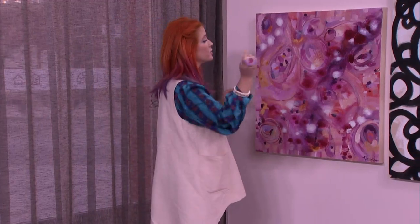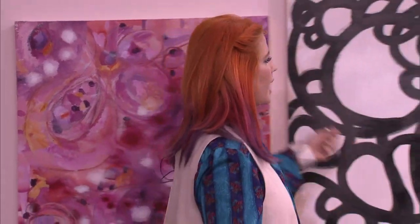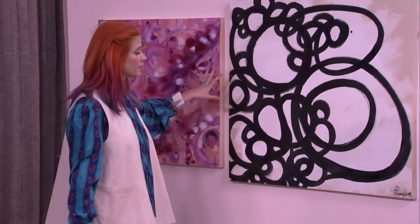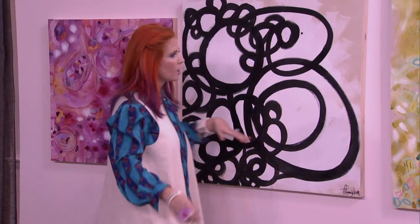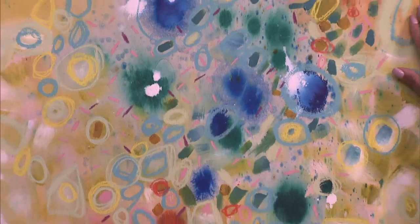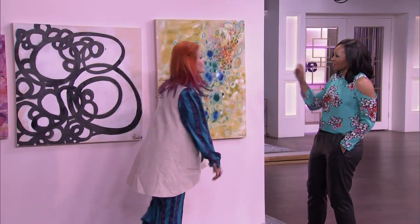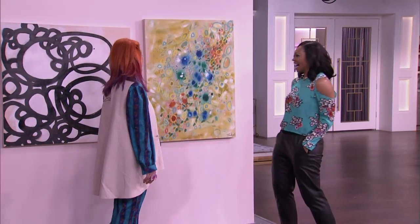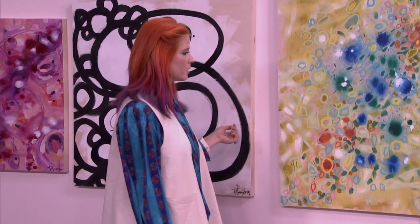Things that are easy: liquid acrylics — you literally just wet the canvas and let it do its thing. Or you get some black lines and do something really graphic. This takes no time; it's just a little black and white thing. Or you can do a little mixed media. You did that yourself? Yes. How long did that take? The paint had to dry, so a couple hours. Not bad at all.